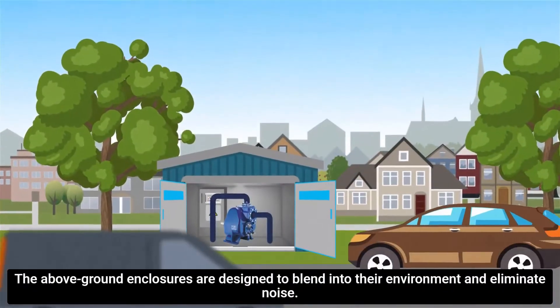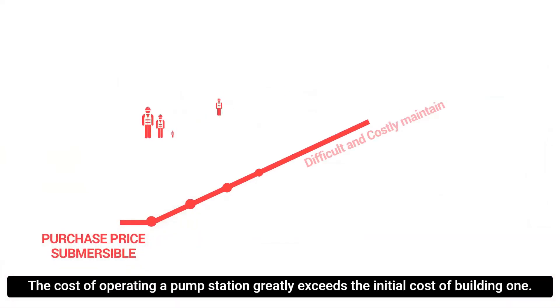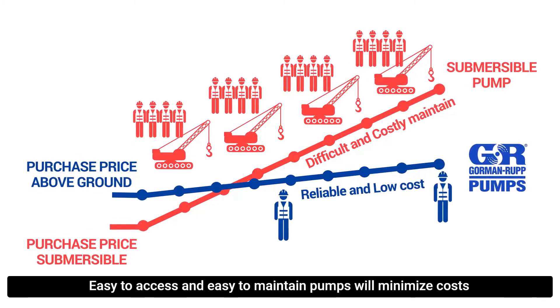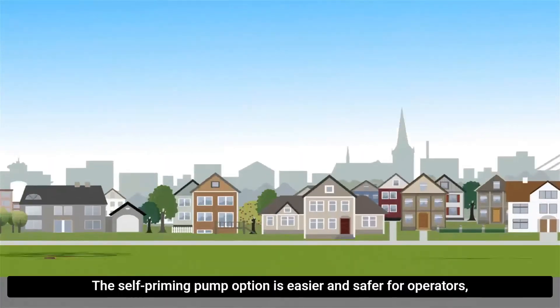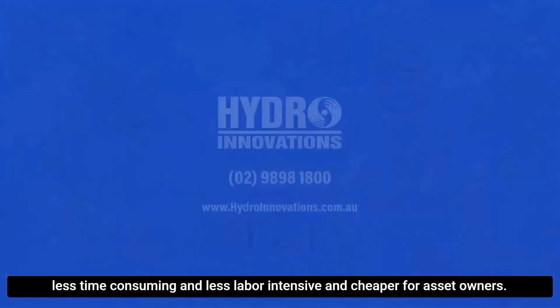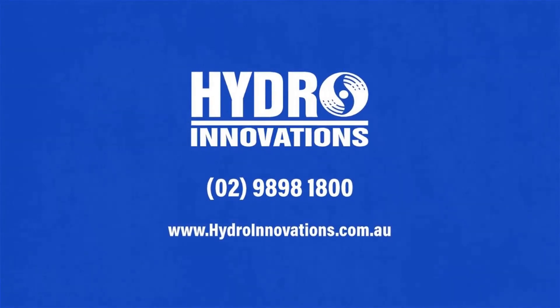The above ground enclosures are designed to blend into their environment and eliminate noise. The cost of operating a pump station greatly exceeds the initial cost of building one. Easy to access and easy to maintain pumps will minimise costs over the life of the pump station. The self-priming pump option is easier and safer for operators, less time consuming and less labour intensive and cheaper for asset owners.